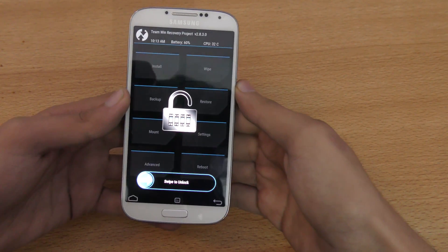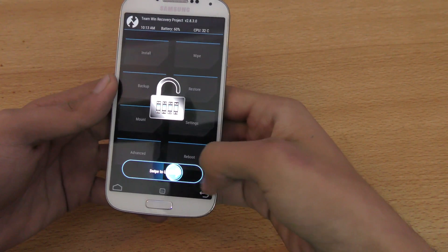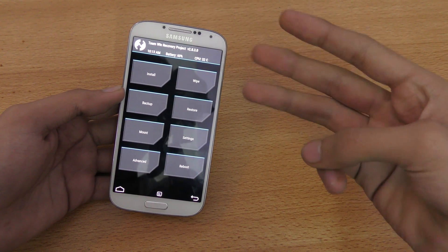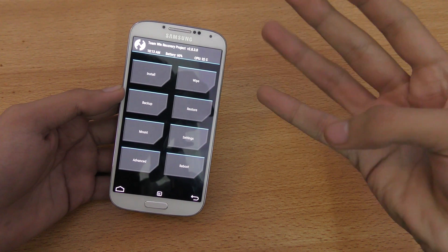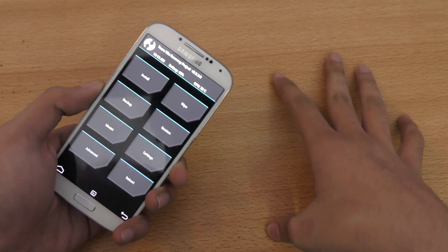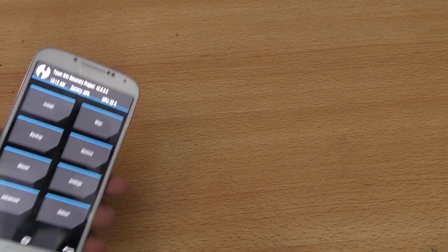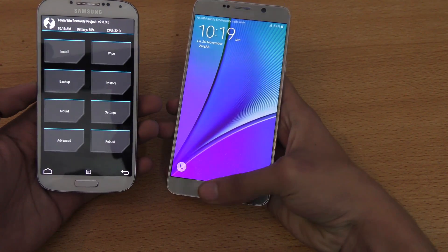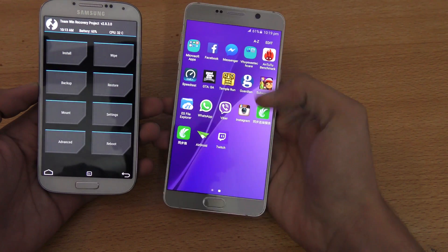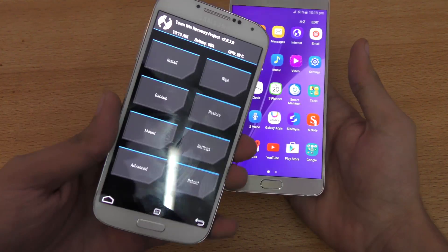Hey guys, in this video I want to show you how to install the offshore LB95 ROM that will give you features from Galaxy S5, Note 4, Note 5, and Galaxy S6. So you get all the latest things from those awesome phones. As you can see here, this is my Galaxy Note 5. So you get these type of UI, these rounded shape icons, you get a theme engine. You get a ton of stuff for your S4.